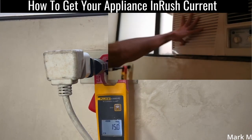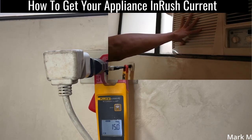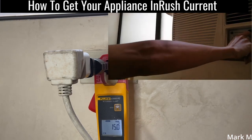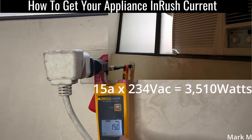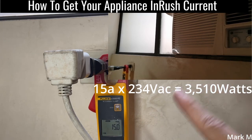So it detected an inrush of 15 amps — that's huge because this is a traditional air conditioner, a compressor type, not an inverter type. At least you'll know it's 15 amps. Multiply that by the voltage of 234 VAC and you get the maximum power you need to compute for your inverter.